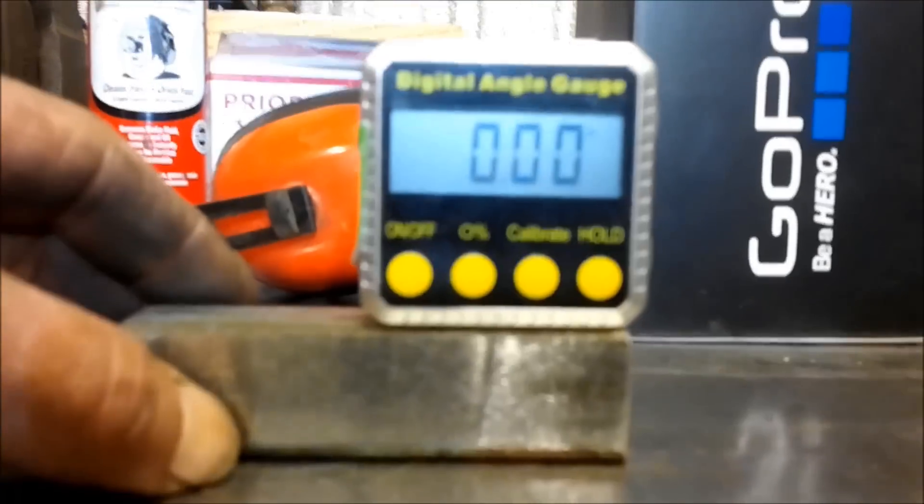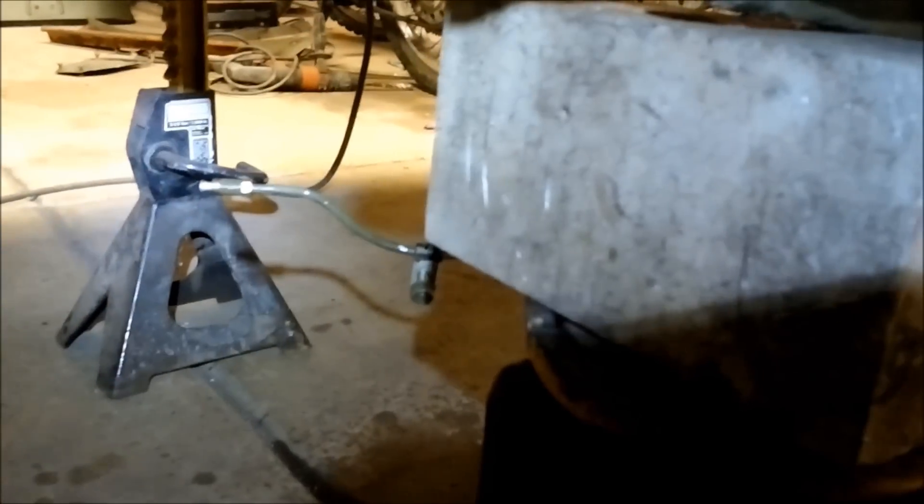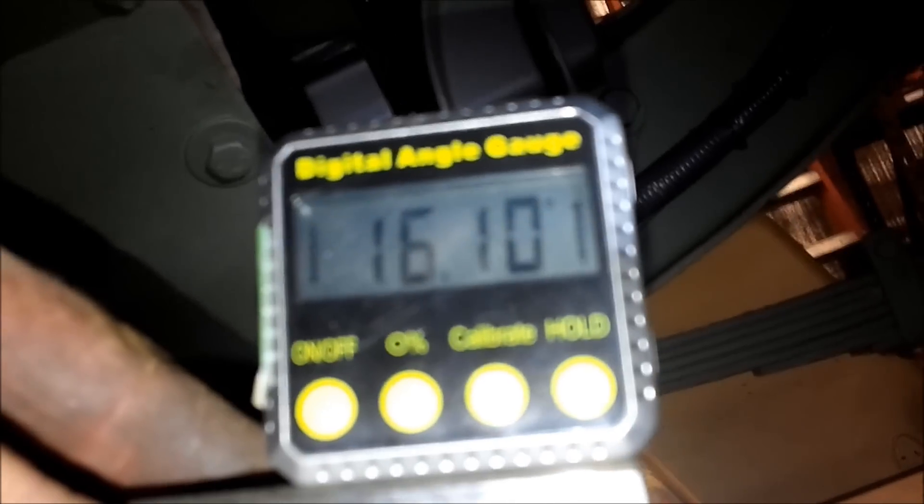Okay, zero — looks like we don't need to calibrate. Let's crawl under and see what we've got. The u-bolts are still loose, just kind of hanging there. We're going to try to rotate this pinion up. Okay, we're sitting at about 16 degrees on the driveline. The pinion is at 86.5 degrees — so from 90 that's four degrees down. With the driveline at 16 degrees, we've got to come up about 11 degrees.